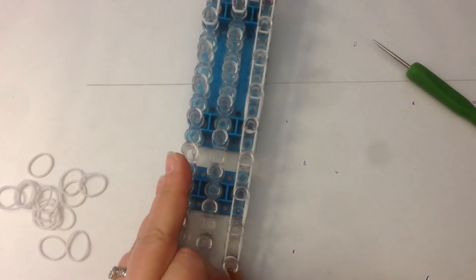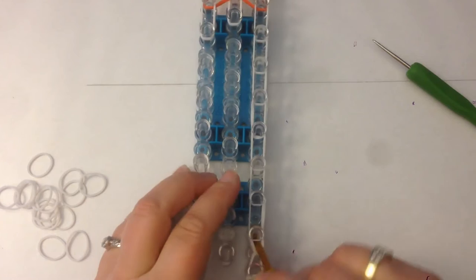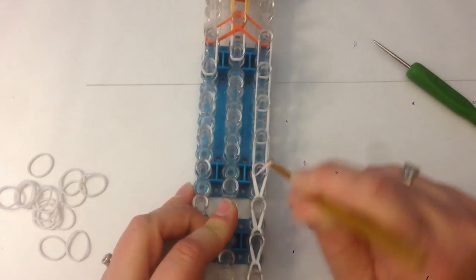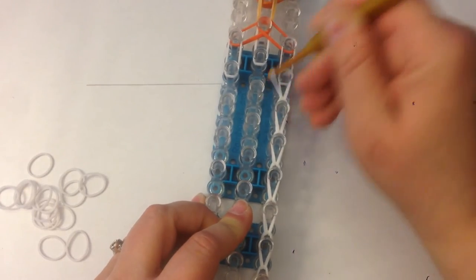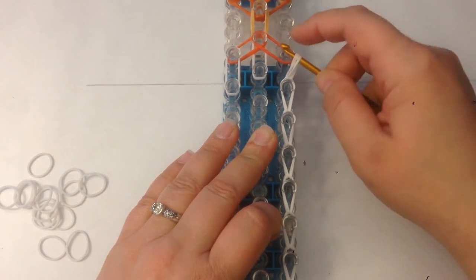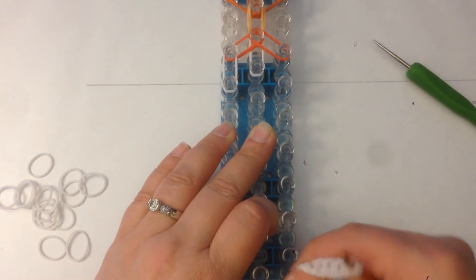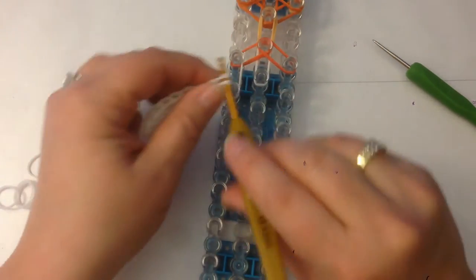Dig down past this end cap and we're going to loom up — one, two, three, four, five, six, seven, eight. We're going to take this off the loom, not the orange band, just the whites. That is his arm and we're going to place that on this side here.